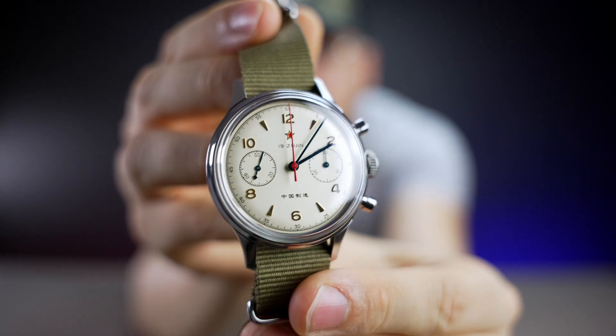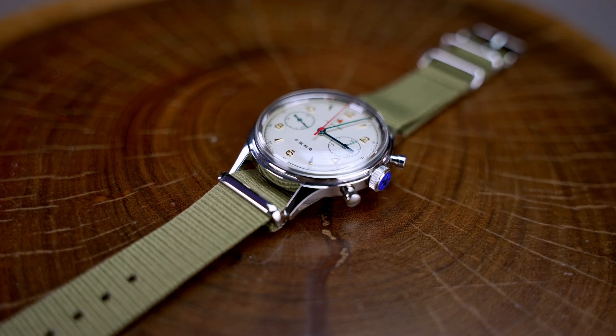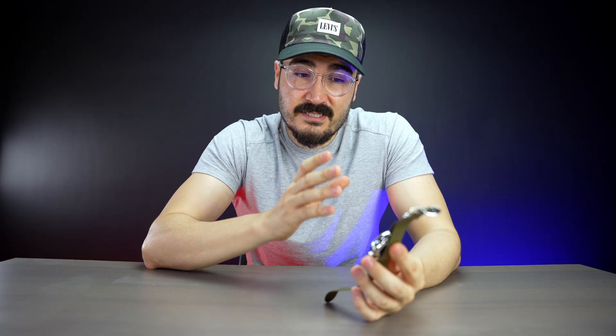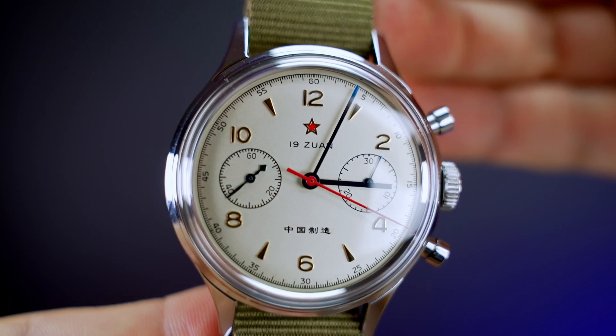This watch was originally made for the generals and high level officials of the Chinese Liberation Army between 1955 and 1963. What I love about this watch is it's a Chinese watch that is proud to be Chinese. You can even see the communist red star and the Chinese writing on the dial.